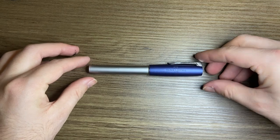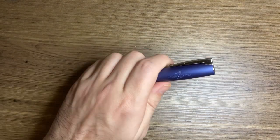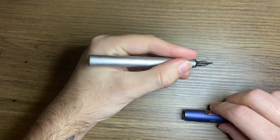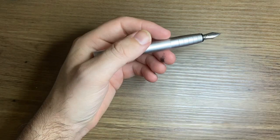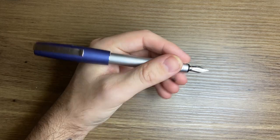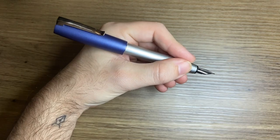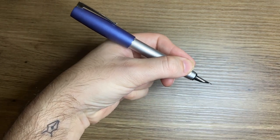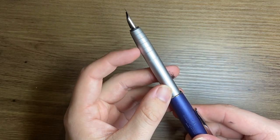The dimensions of this pen are interesting. Capped, it's 129mm. Uncapped, it's 121mm — that will be okay for most people, though it is a little bit on the small side. Posted, it's 151mm, which is a good length. The cap sits nicely on the webbing of the hand. The diameter is about 11mm in the middle, so it's quite comfortable.